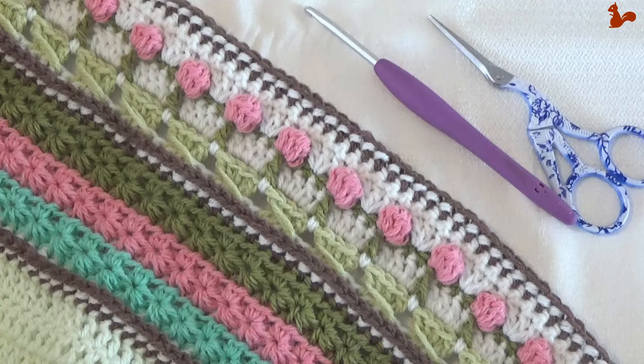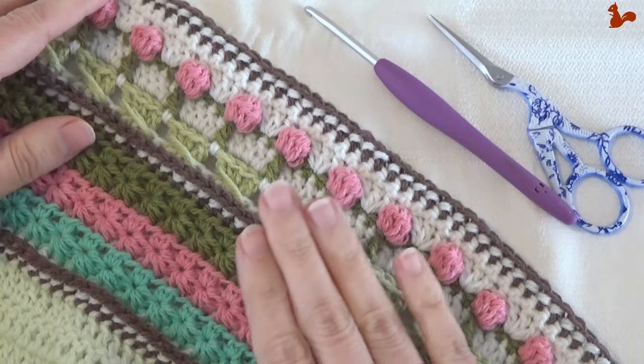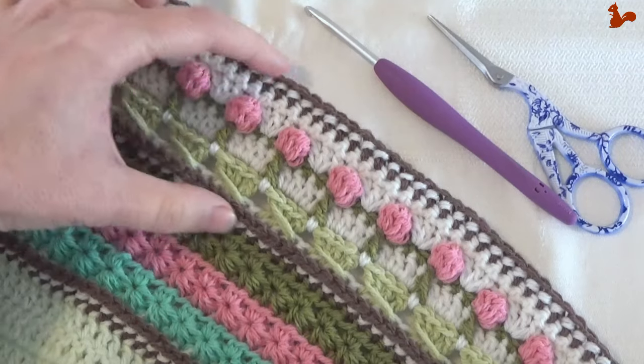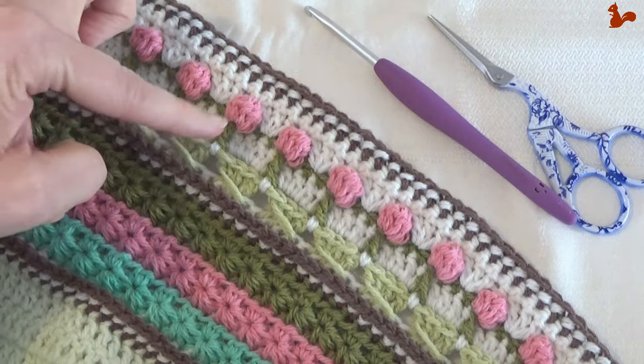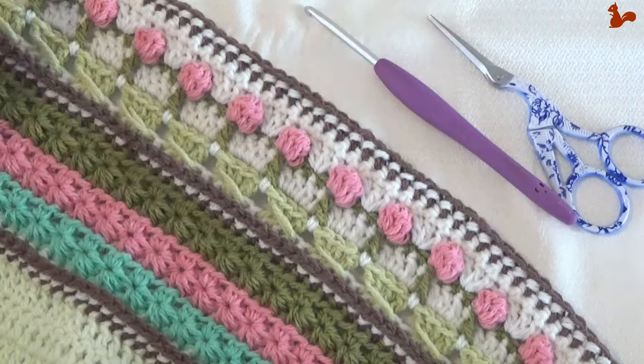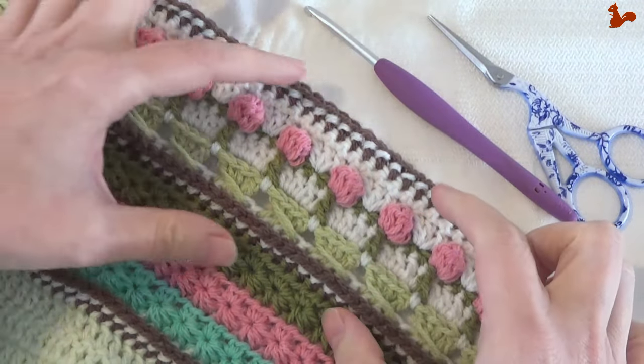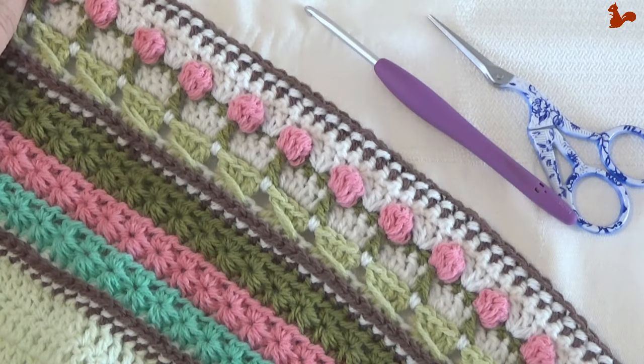Hello everybody, welcome to this instruction video. In this video we will be making part 10 of my Enigma blanket design. In part 10 we're making this band here with these floral flower buds and these cross stitches. This we'll be making on both sides of the blanket. Now let's get started on the next few rows.